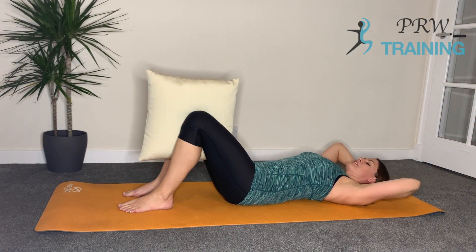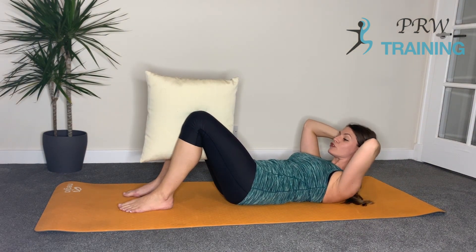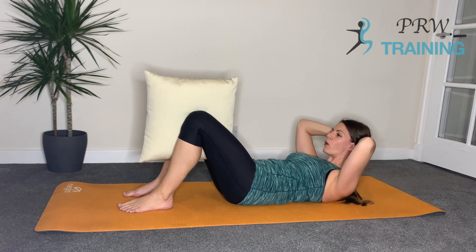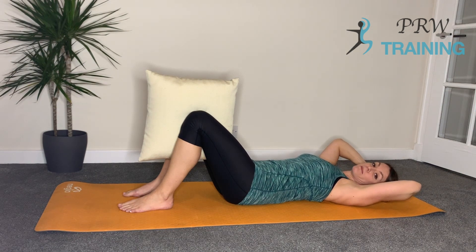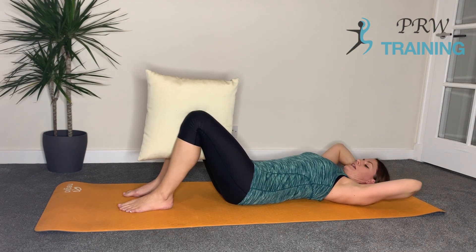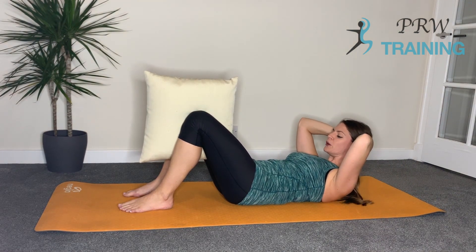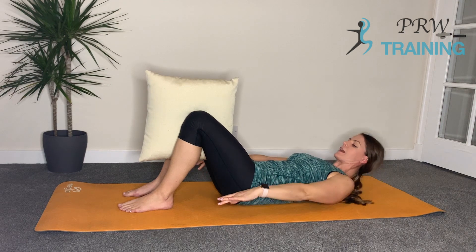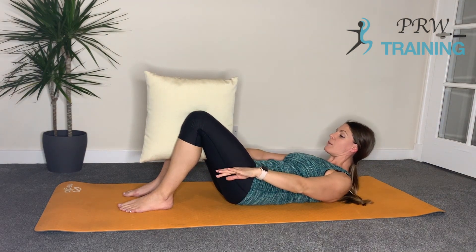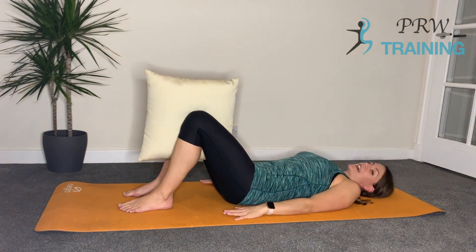We're doing that three more times. Inhale, chin to chest, exhale, curl up, then we reach — two, three, four. Lower back down. You're not pulling onto the neck; you're allowing the head to push back into the hands and the hands to push into the head. Inhale, chin to chest, exhale, curling up and we reach — two, three, four. Lower back down. Let's try it with the arms down by the side again. Inhale, chin to chest, exhale, reaching forward, then deepen the curl up — two, three, four. Lower all the way back down.